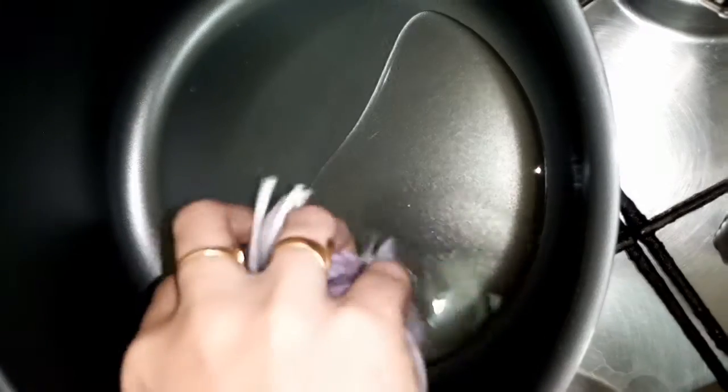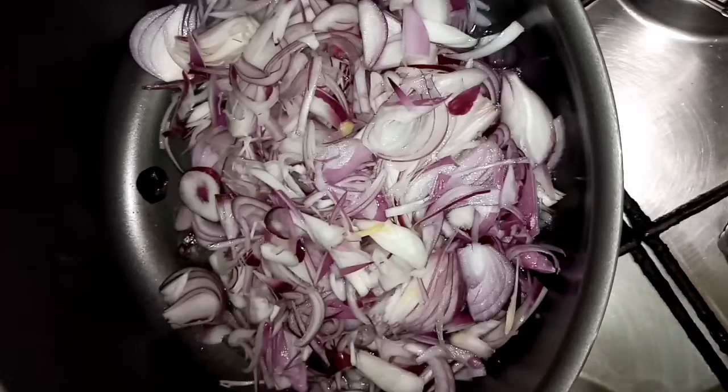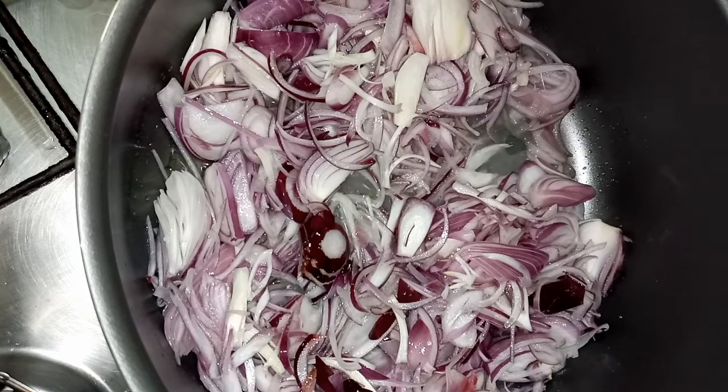We will make the sauce ready and put it in the pan. I will put a pan with sunflower oil and put the sauce on the pan.